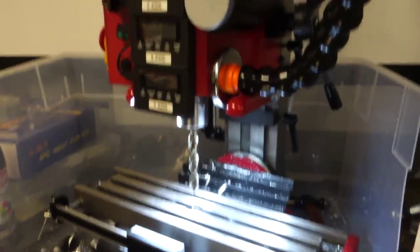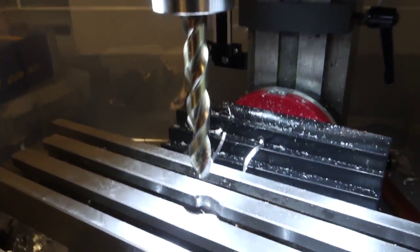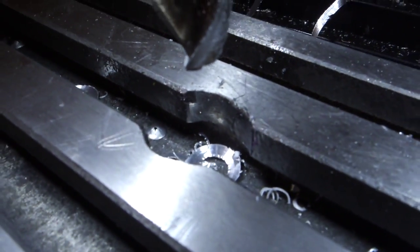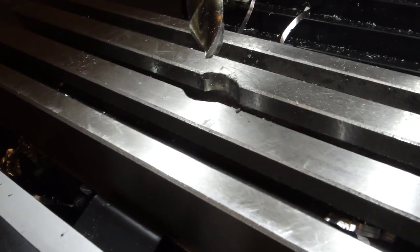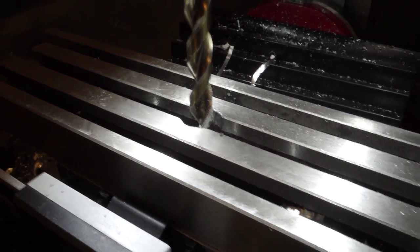I have my mill set up, and I have a half-inch drill bit installed in the collet. I have actually milled out an extra spot in here so I can do more drill press type stuff. I have my stop set up so that when this comes down, it doesn't keep going into the head.